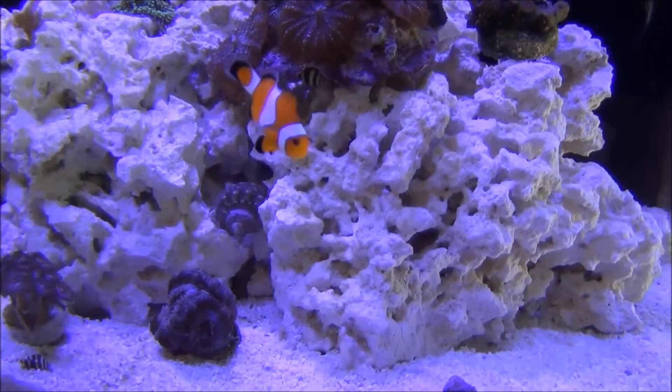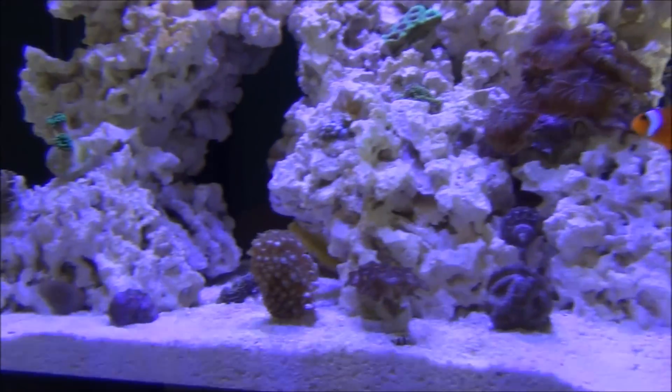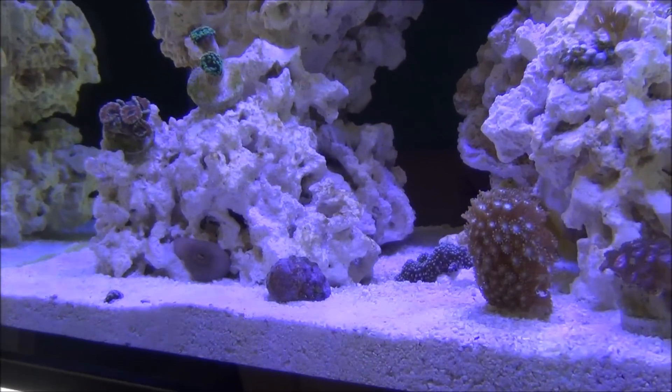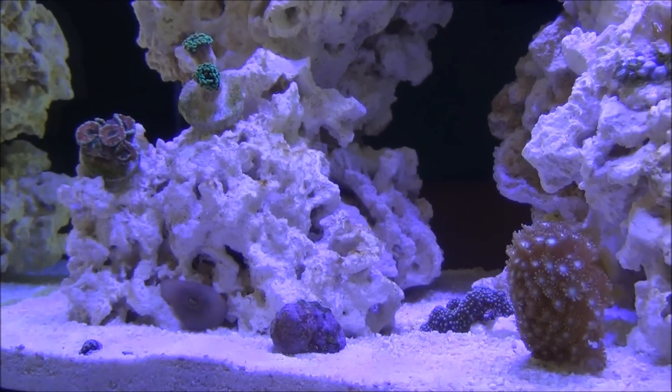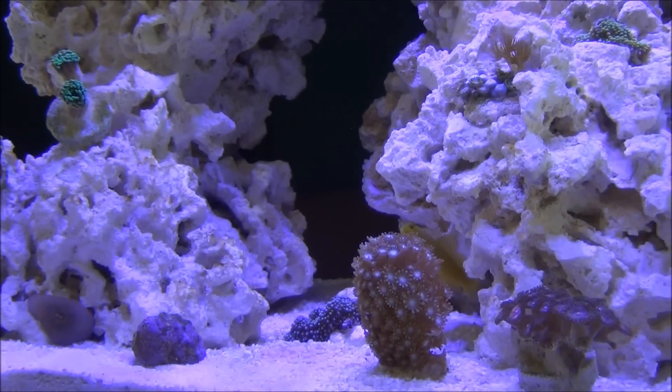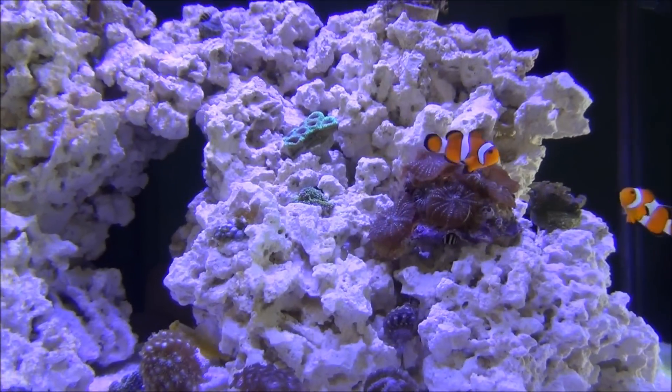The clowns are doing great. They still have no interest in hosting the anemone right now, and that's to be expected since they're tank-raised ocellaris clownfish. They may never take the anemone, but it is what it is — hopefully they will.